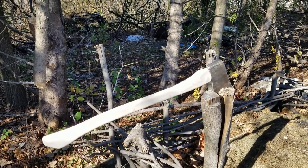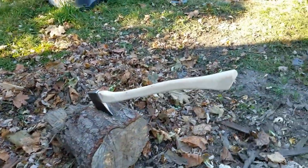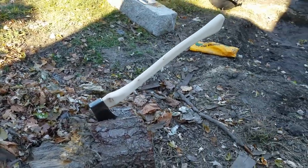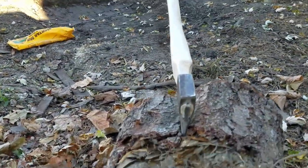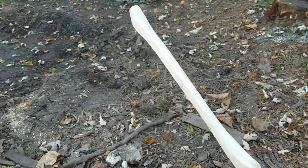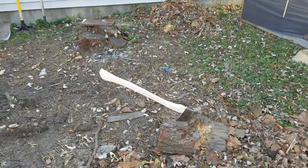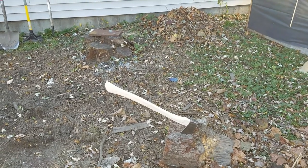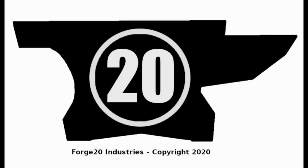This axe works great. It's light, it's easy to handle, it's sharp. I can swing it one-handed in weird positions. It's exactly what I wanted. I feel like as long as I treat it right, those knots are not going to be a problem. I'm going to go rub some linseed oil on it. I'm honestly so pleased with it. It swings really nice — I've just been standing here swinging it around in circles. I really like it. I hope you guys do too. Thanks for watching — hit the subscribe button, the like button, and the bell. Help me out, would you? Forge 20.